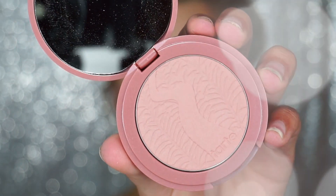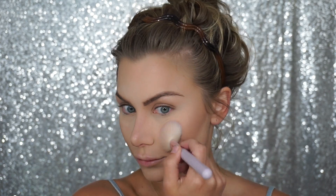Now to add a little bit of color to my cheek, I'm taking the Tarte Waterproof Blush in the shade Exposed, just to bring in a little bit of warmth and glow. It's very soft and very natural.